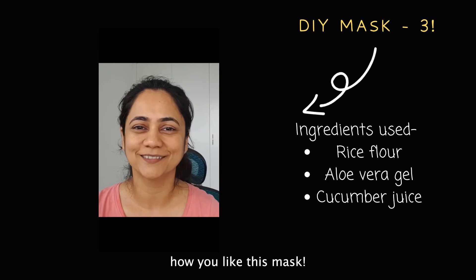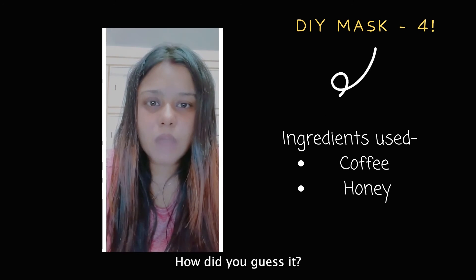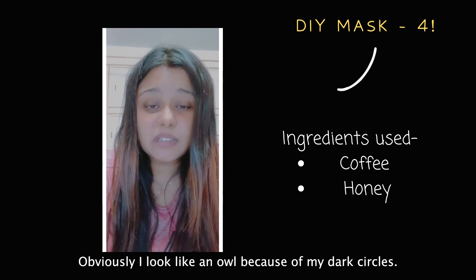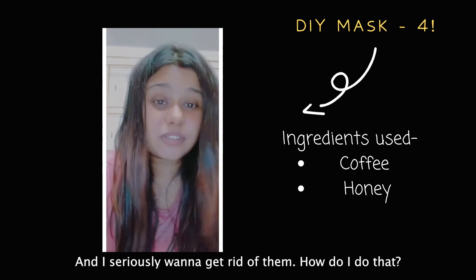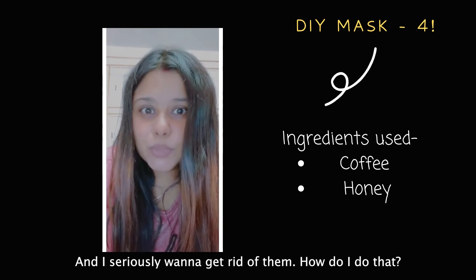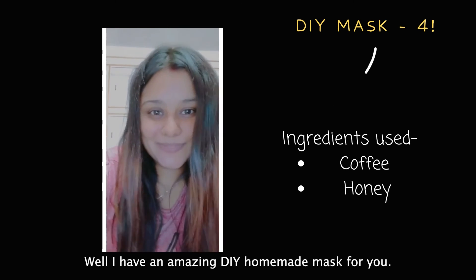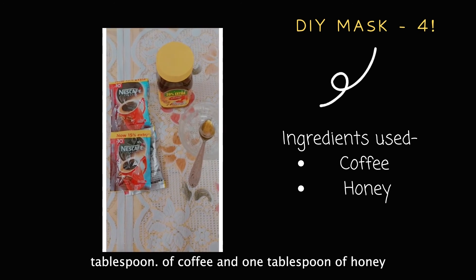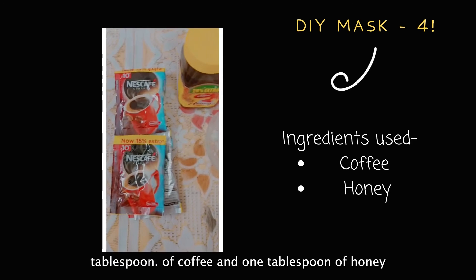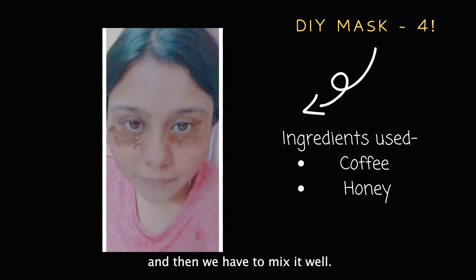I'm a night owl — you could tell obviously because of my dark circles! I seriously want to get rid of them, and I have an amazing DIY homemade mask for you. For this mask, you'll need 1 tablespoon of coffee and 1 tablespoon of honey. Mix them well together.